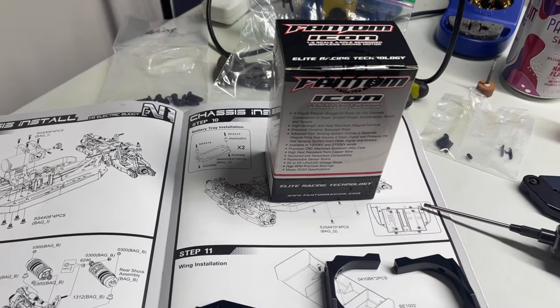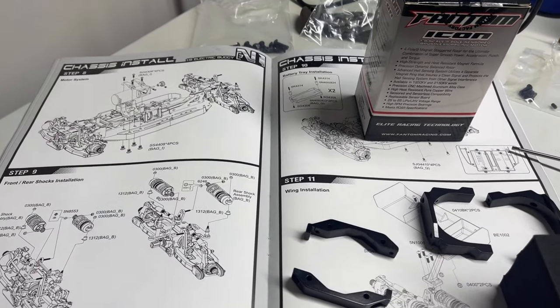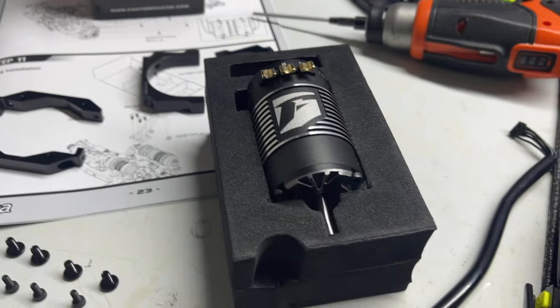There will be a video soon about the full build. Hope y'all enjoyed this. Check out Phantom Racing.